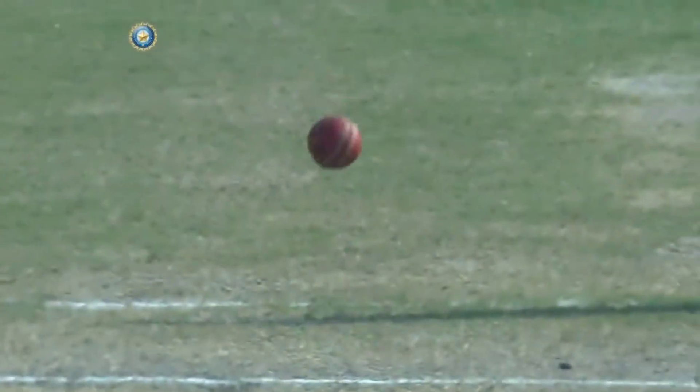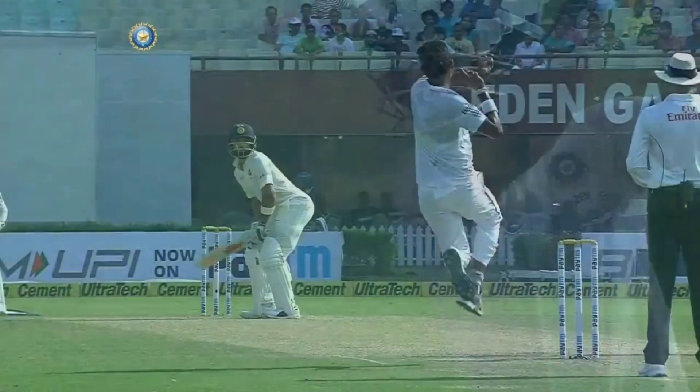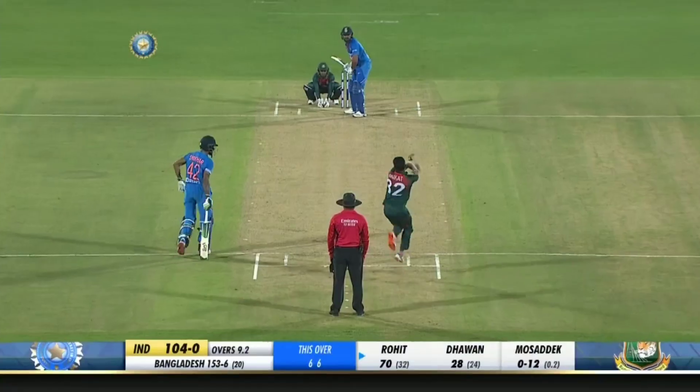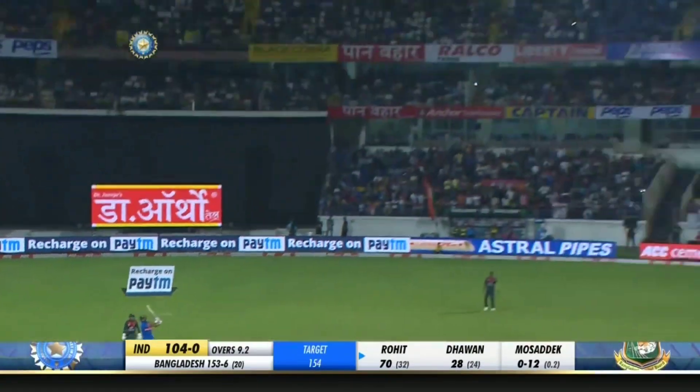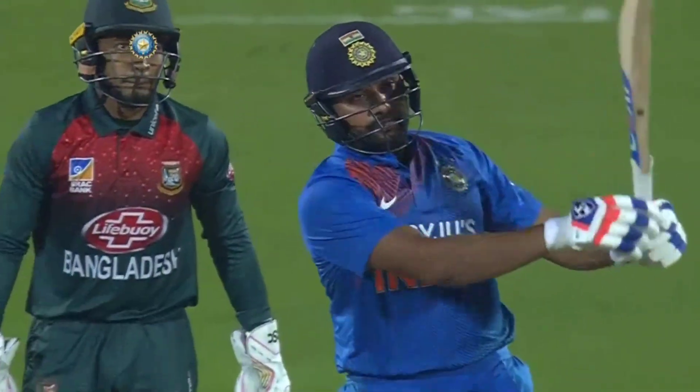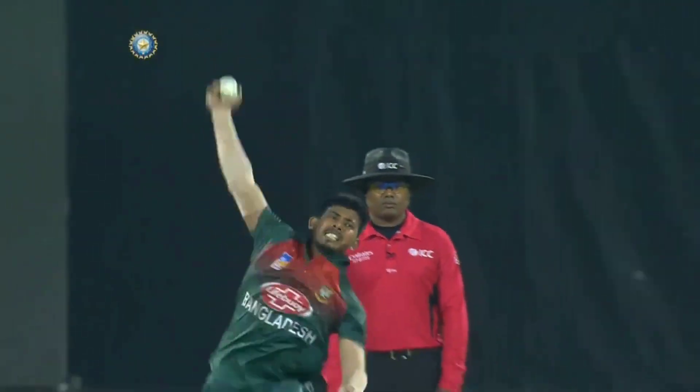He can do it in three shots - the first one's gone for six, moves into the 90s, batting on 92. An incredible game-changer in T20 cricket as well. That's another six - absolutely fantastic! He's going just the length that he wants. Three sixes, back-to-back sixes!